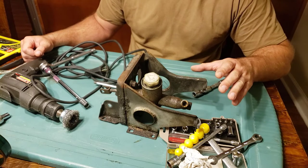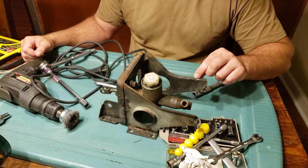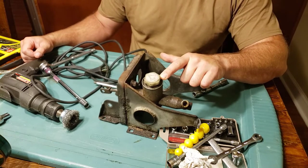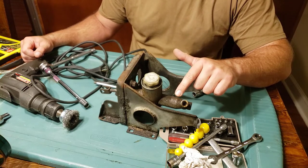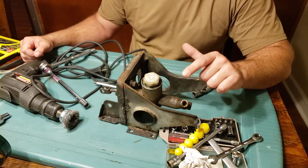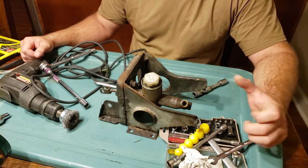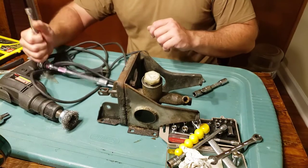It looked like there was a rupture — leaking coming from under the boot on the edge of the master. So I went ahead and took it off. Since I had the bracket out, which was not easy due to the steel lines, we're going to go ahead and replace this. I may rebuild the old one and hold on to it as a spare, and put the replacement in.